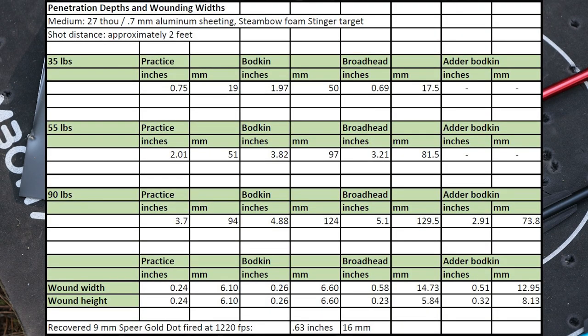These are the numbers for the penetration depths and wound widths and heights that I measured in my aluminum-foam medium — you can pause the video or check the spreadsheet for all the numbers. Obviously the 90 pounds give the greatest penetration, but it does come at a price in trigger weight and bolt life.